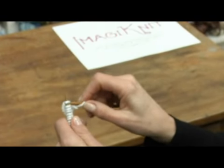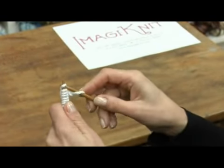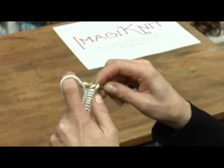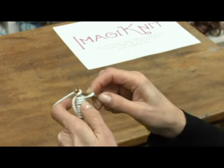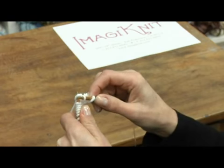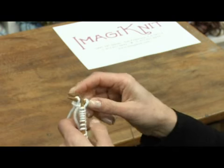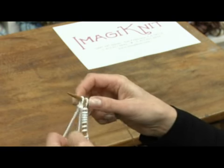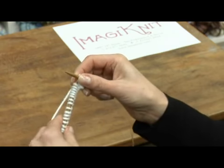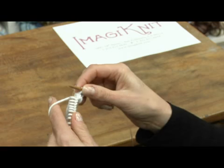Again, the right needle through the front of the loop on the left needle, wrap the yarn around the right needle, pull it through and pull the old stitch off. You have now created your second knit stitch. You will repeat this all the way down the cast on stitches until you have completed one row.